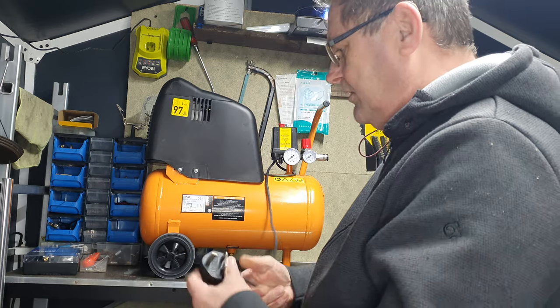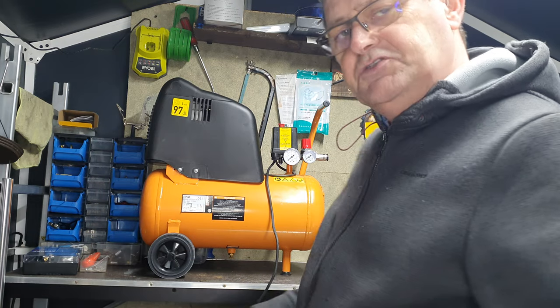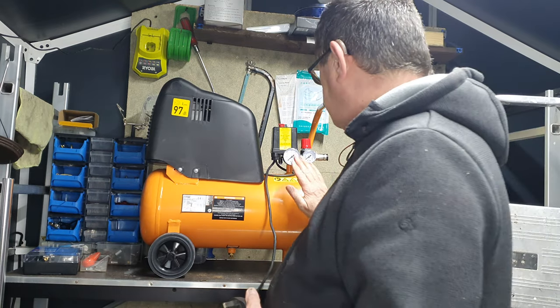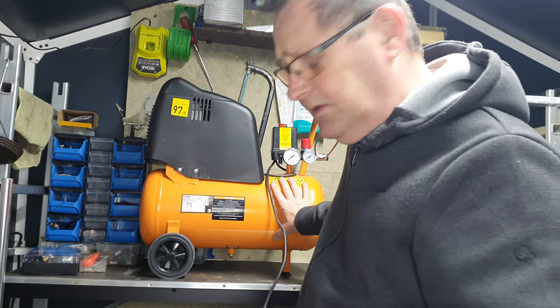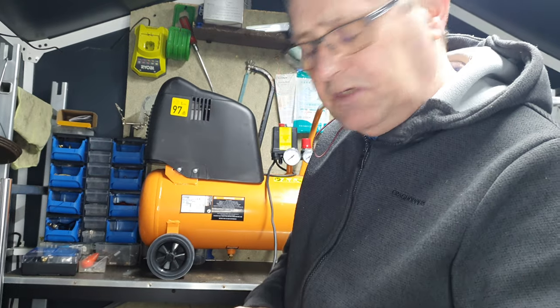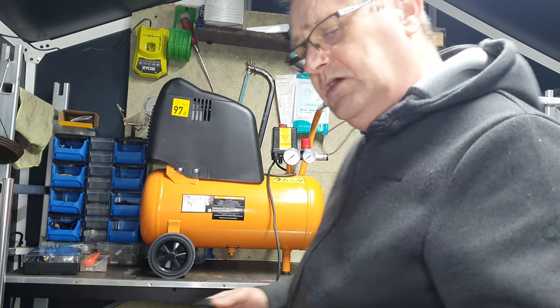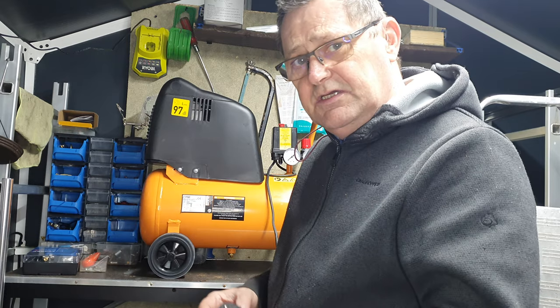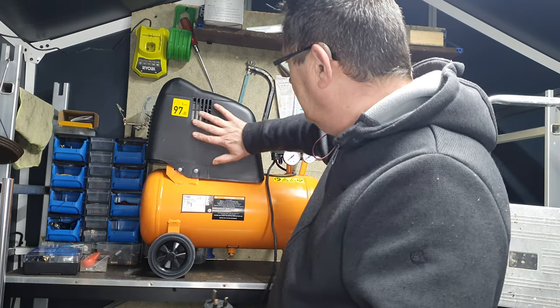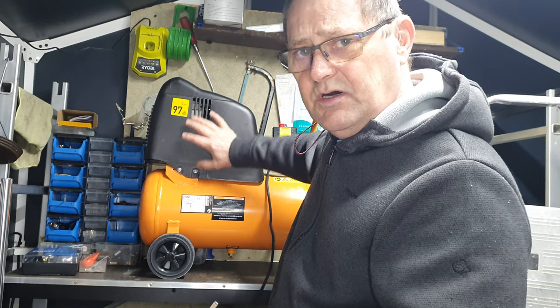The fact that it's so cheap, the only thing that concerns me is that it could blow up - which doesn't sound like it will happen. But what could happen is that for some reason or another, that'll burn the motor.